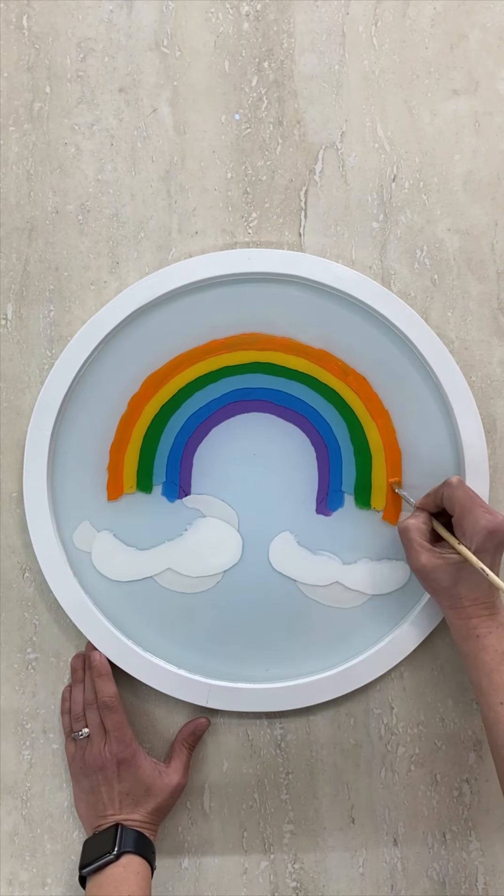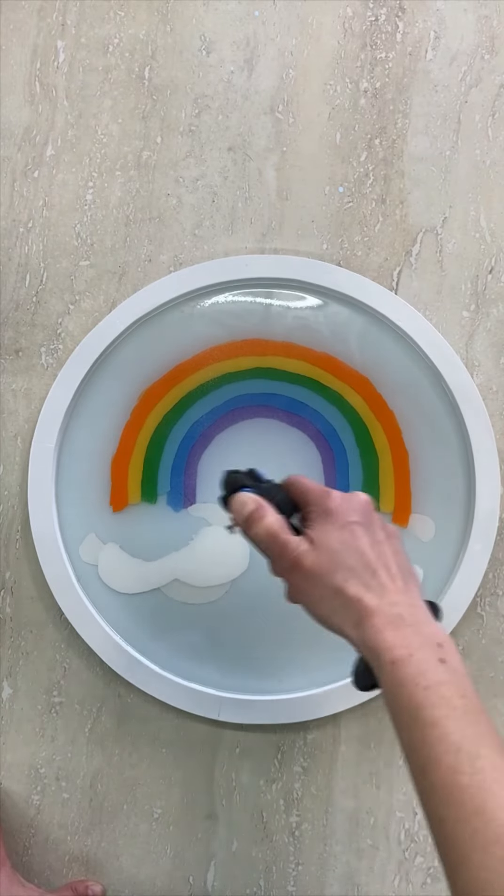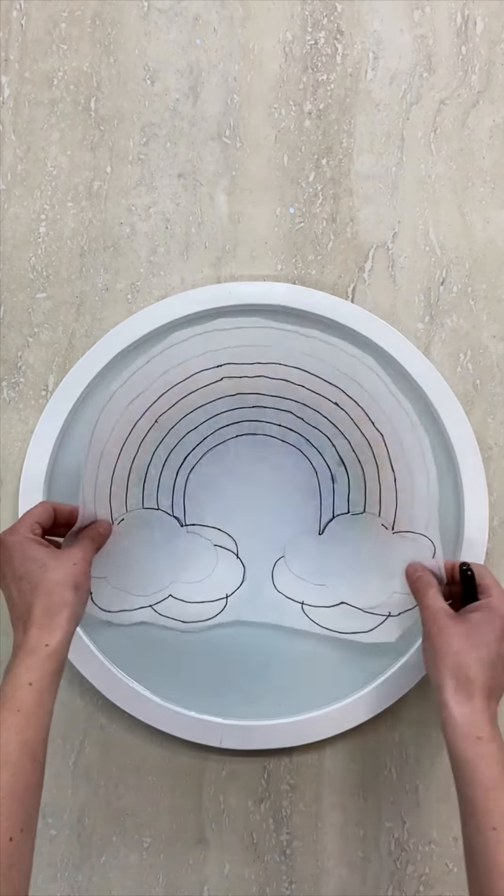Repeat your normal tracing steps to add the orange band to the rainbow, then another coat of resin. Don't forget to use your torch on every resin layer to be sure you don't have any bubbles.